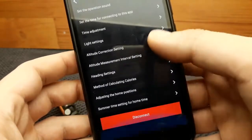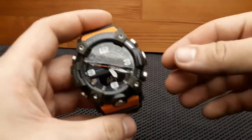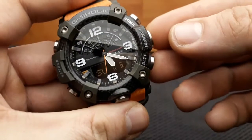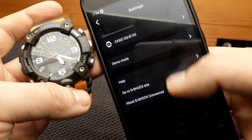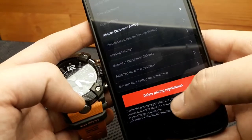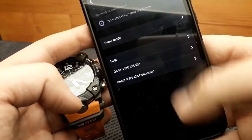To disconnect the watch, press the connect button — that's also how it's connected. On the main screen it will show that the watch was disconnected. To delete the pairing information, go to the bottom, press 'delete pairing information,' and now you can add your watch to a new phone.